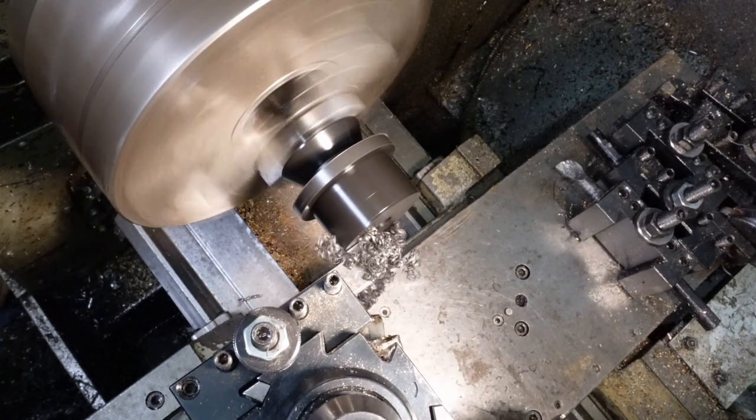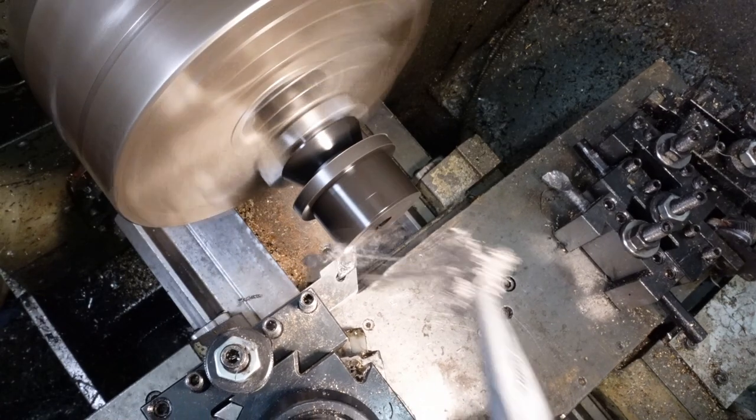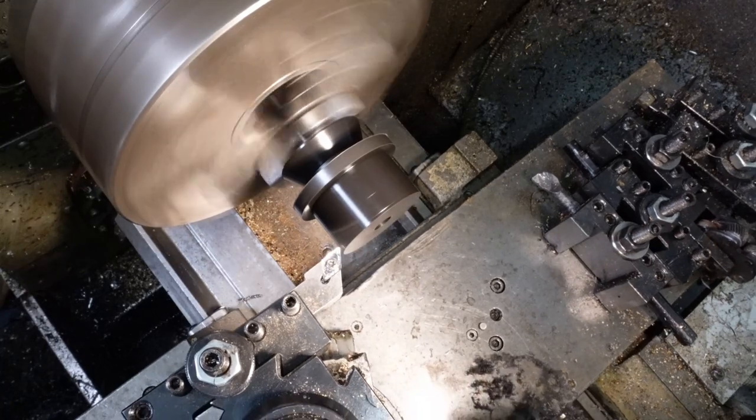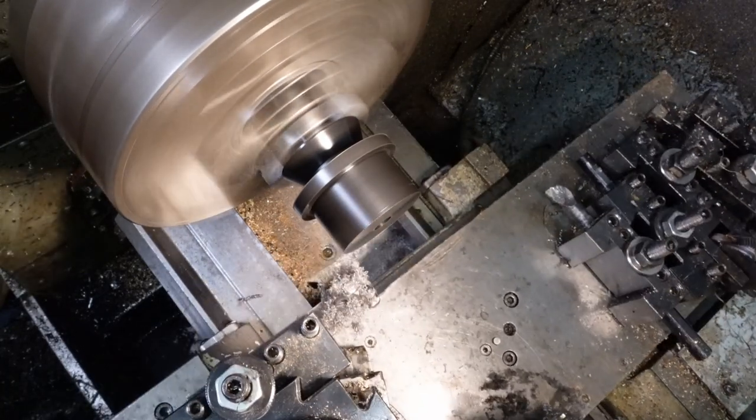For once I actually used my brain and left a little bit of material on the 30mm spigot so that I could grip down on this pretty hard and potentially mar the surface, but then clean it up afterwards. This level of foresight and planning is somewhat out of character.